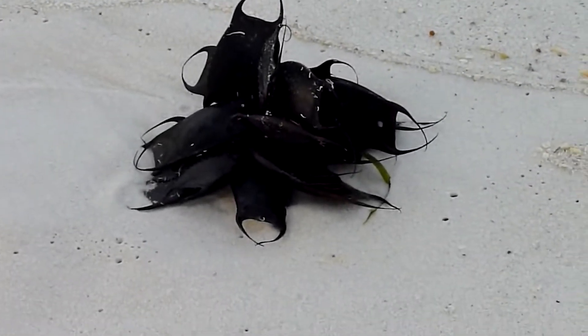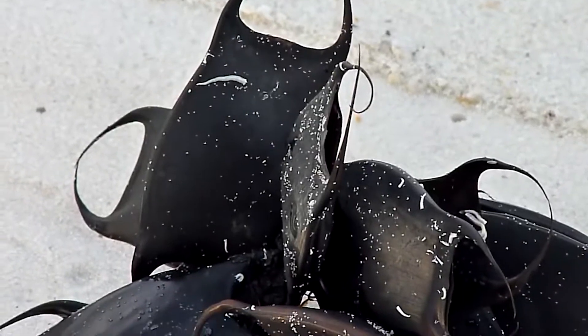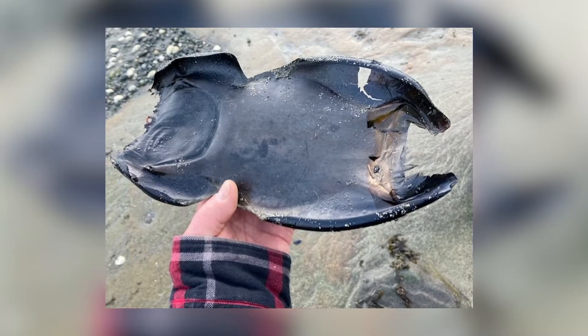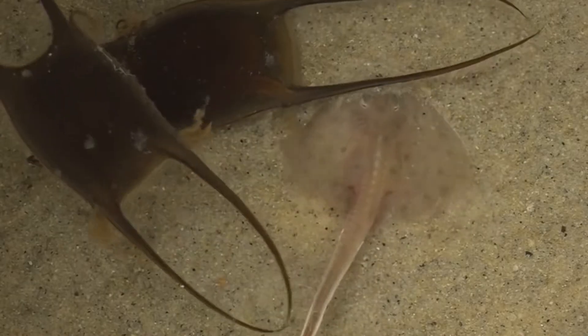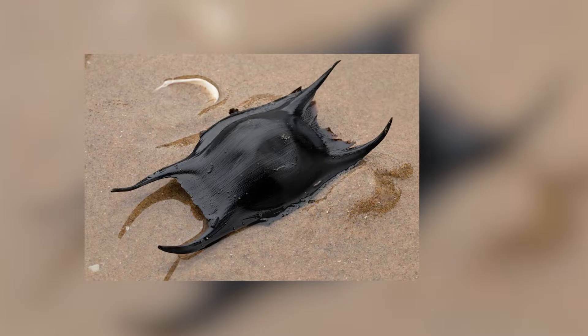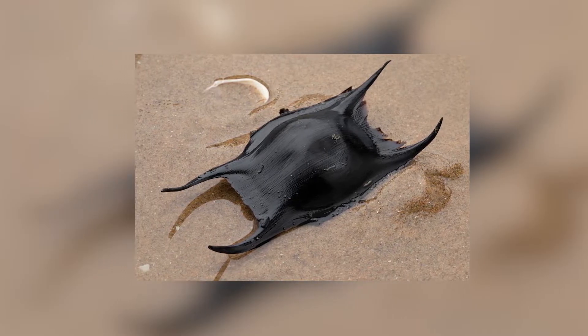On shore, mermaid's purses are commonly sighted empty and discolored in black or brown due to the absence of nutrients. These pouches resemble the air bladders of seaweed and have a leathery texture. Even after the babies have hatched, mermaid's purses can remain afloat and drift along ocean currents due to their thick, protective casing. Most importantly, they feature two or four tendrils hanging from one end, which can be curled or spiky.